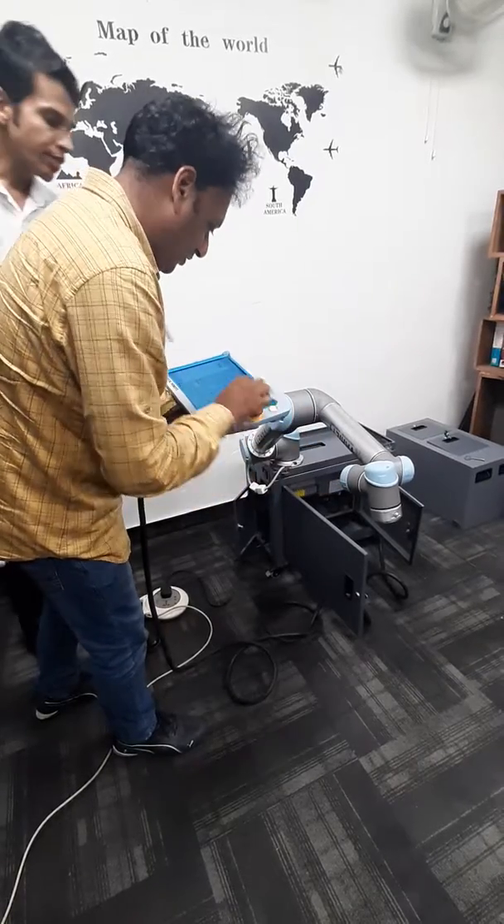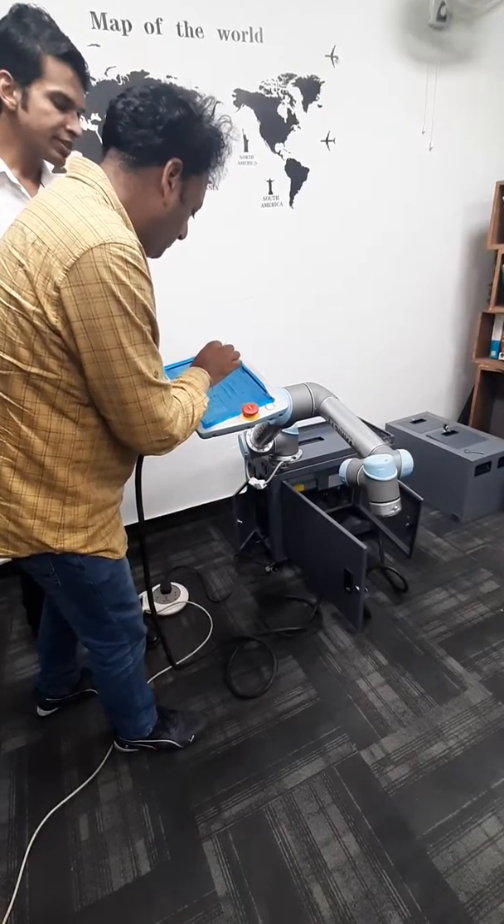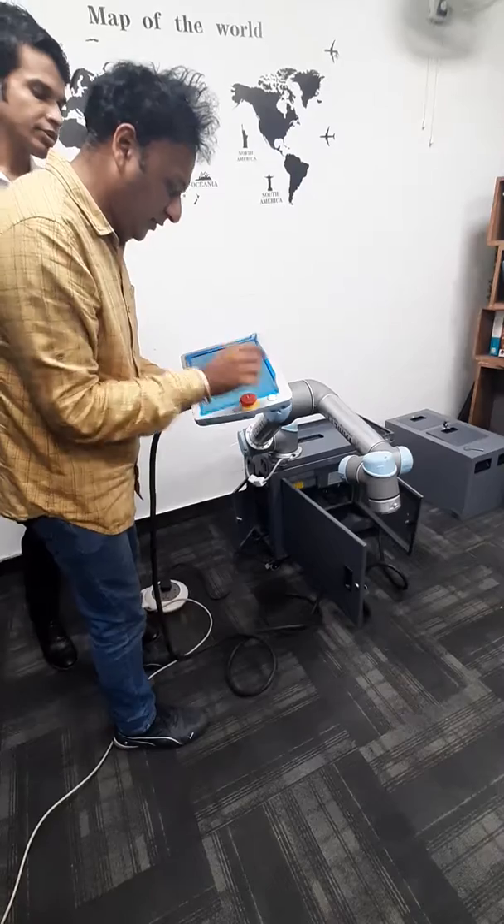Press OK, then select second point, set, drop down.